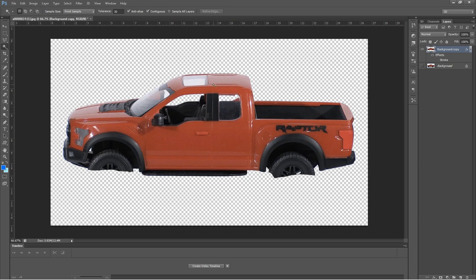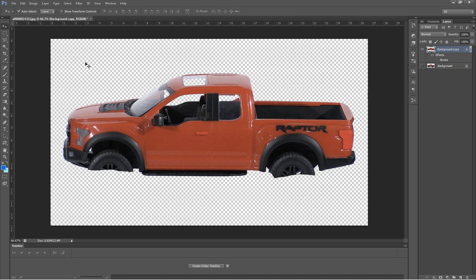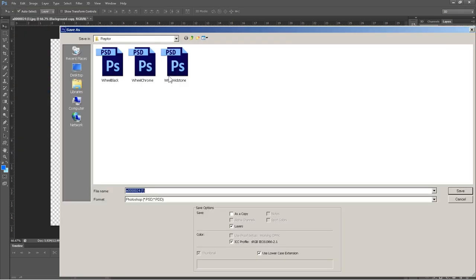I've already cleaned it up — go over to the layer and take off the stroke by hitting the little eye. The background has been taken out and that's basically the truck. Let's go ahead and use the tolerance tool on the remaining window area — there it goes. Select it and hit delete, select that and hit delete. Now the window is transparent. Let's file > save as, save it in the raptor folder as a Photoshop document.